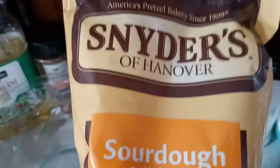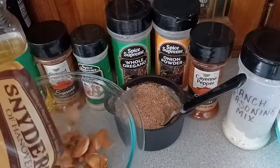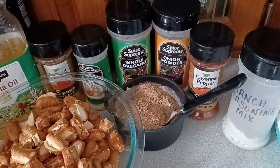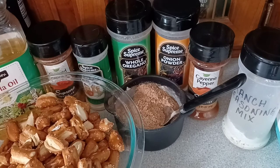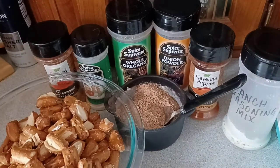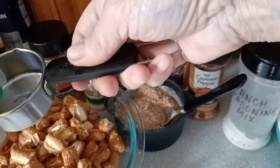Let's open up our bag of pretzels and dump them all into our mixing bowl. Now the recipe calls for one cup of oil, but I personally think that's way too much oil. I'm going to go with a half a cup of oil. So let's add that — I'm using two one-fourth cups, and we all know two one-fourth cups equals a half a cup.